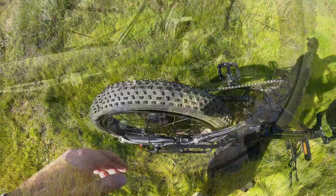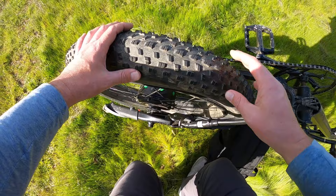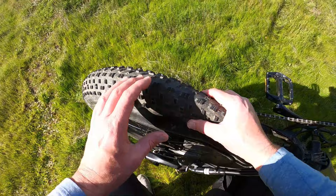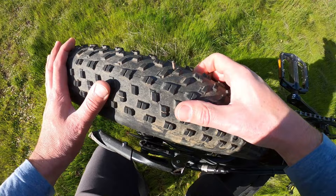The first thing we want to do is look for anything that is sticking out of the wheel or that might have poked the wheel and caused it to go flat. Oh, look at that. So usually it's not this easy.